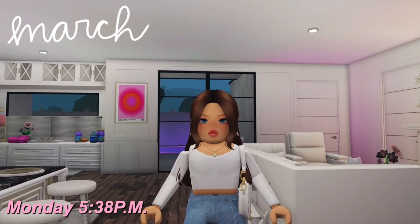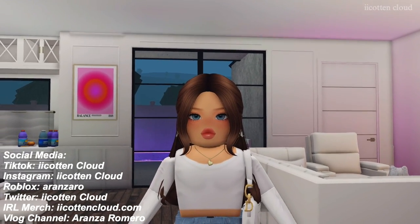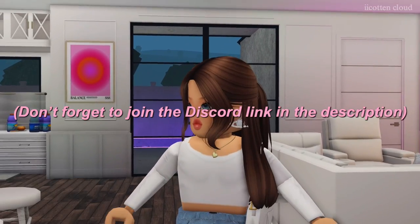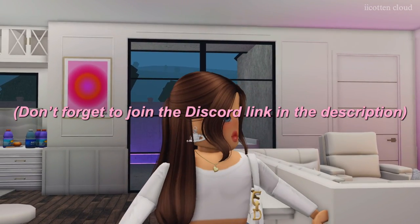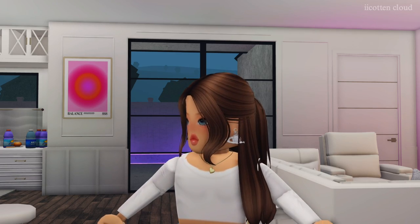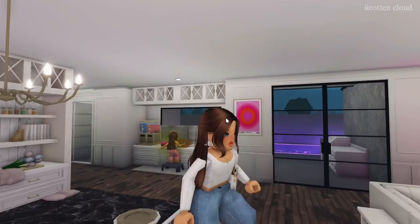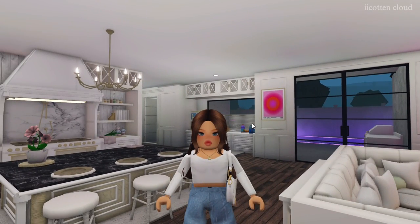Hi guys, welcome back to another video! Today we're finally showing you our long-awaited, highly requested night routine. I love these videos so much. Today I have with me Winter and London — London is at soccer practice right now.